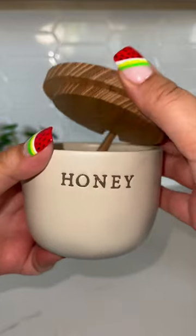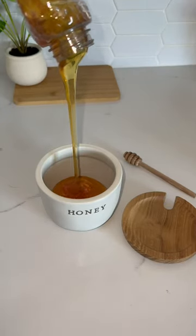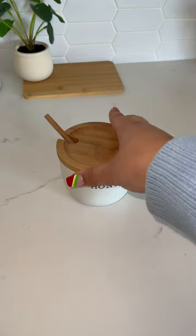Next we're adding the honeypot from Target. This is only $9.99. This honeypot is iconic — you've probably seen this everywhere. It's giving Winnie the Pooh, and I'm still here for it.